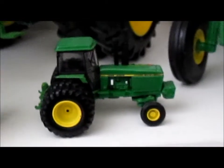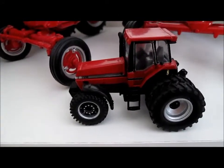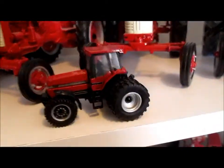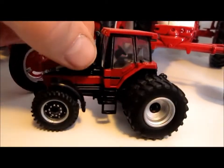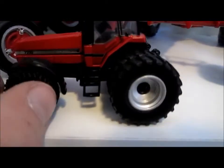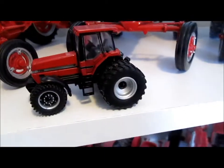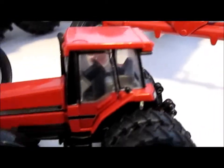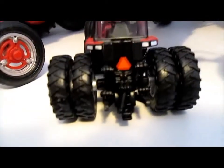Now, this is the Case International 7250 — number seven in the Case International lineup. Starting with the good stuff: the hood does open, the cab door opens, though I don't have the fingernails to get it open easily. The front end does steer — limitedly, but it does steer. It's got duals on the back, a nicely detailed cab interior, and a three-point hitch on the back.